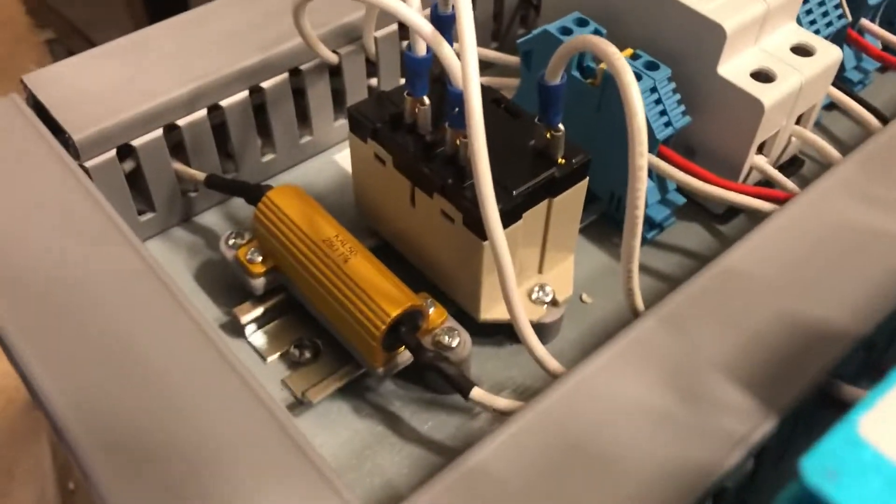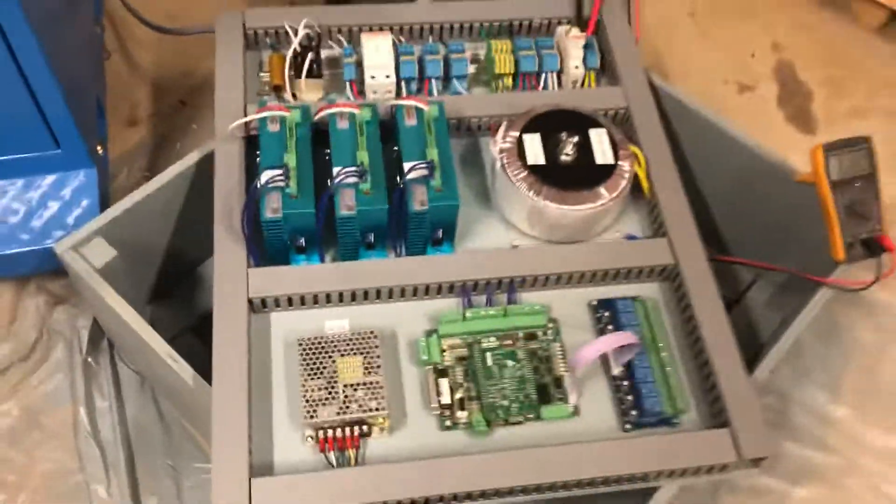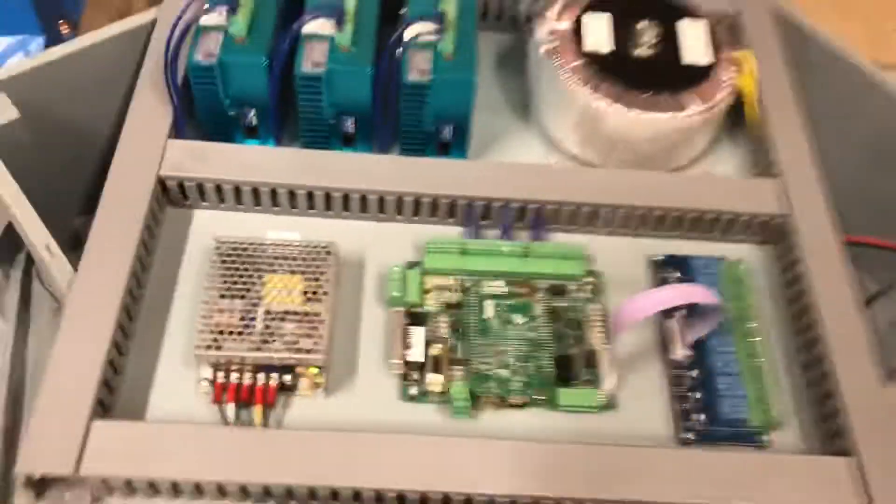I also don't hear the relay click, though there is a little button on the side — it's live so I don't want to touch it — but that button does pull in, kind of like a manual detent. That's the 24-volt DC power supply. Everything's working.